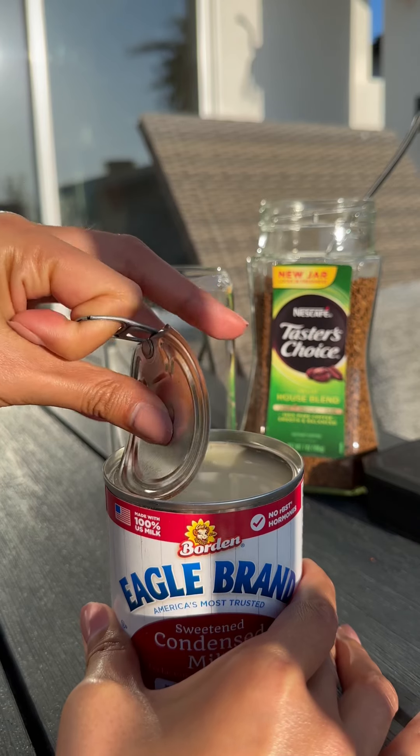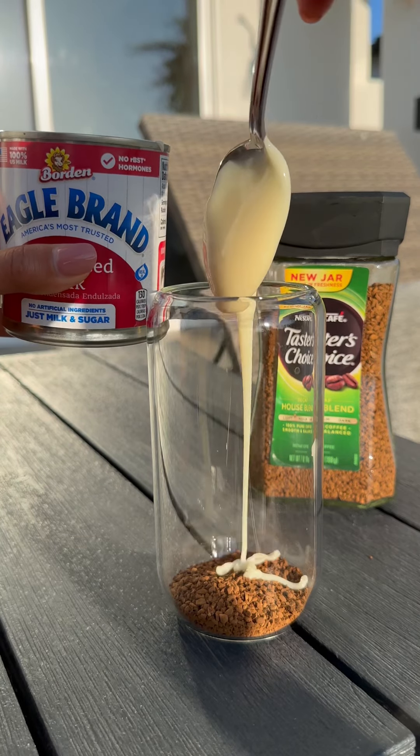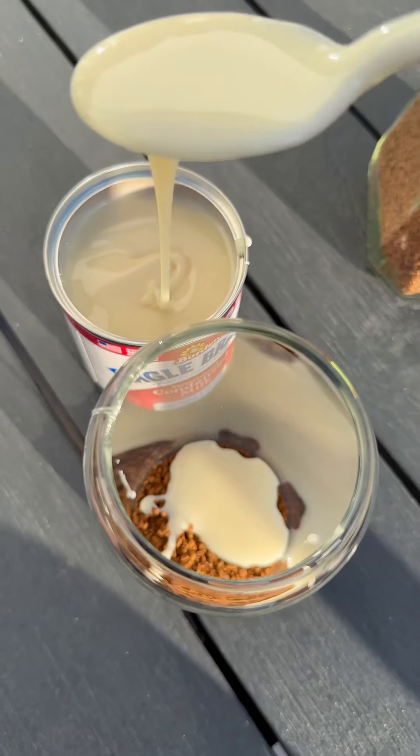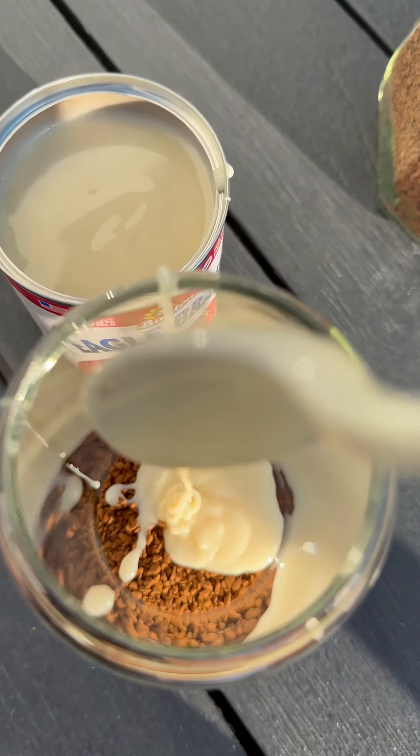First of all, you start with two spoons of instant coffee — any instant coffee that you like. And then, of course, condensed milk, never miss that. Because I guarantee if you miss this, it's not gonna be the Vietnamese yummy, delicious coffee that I'm making today.